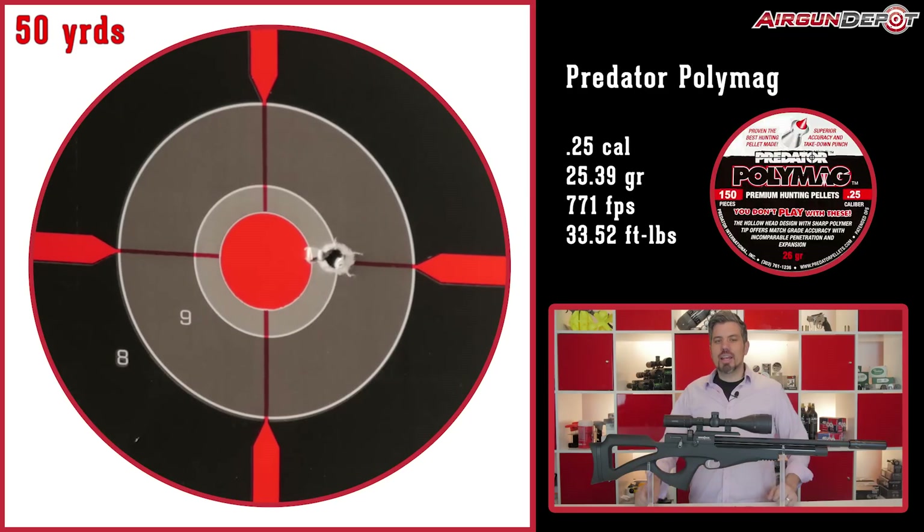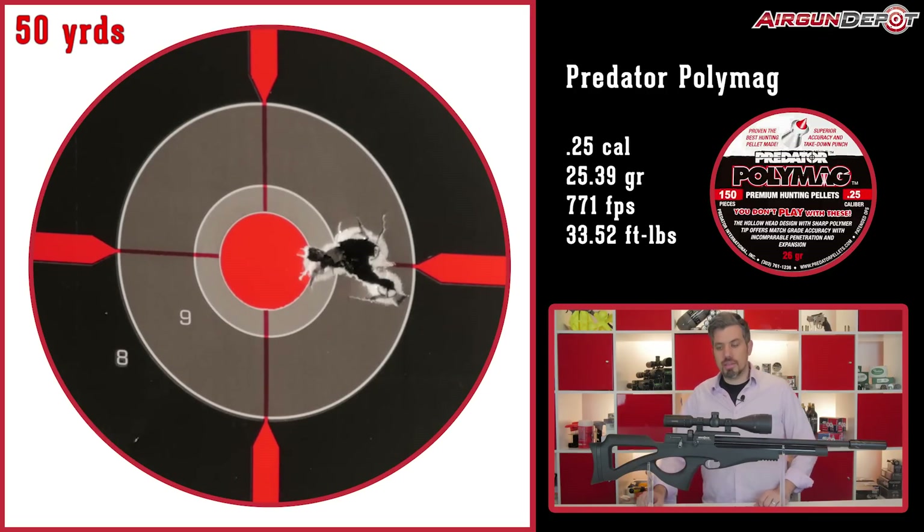Last up, one of the standards when it comes to hunting — the Polymag — and another great group at just three-quarters of an inch. This would actually be my recommended pellet: the Polymag. Because really, if you're getting the Compato, you're not just getting it to plink in the backyard — I'd expect you want to hunt with it. And if you are doing some plinking, pick up those GTOs — great, great little pellets.